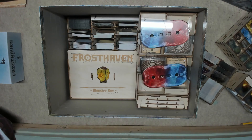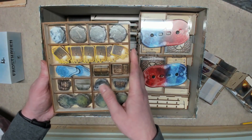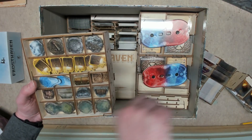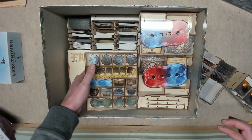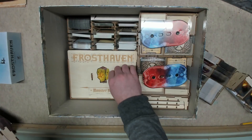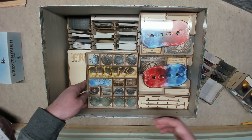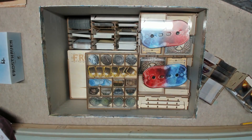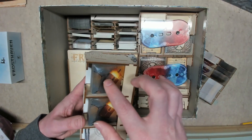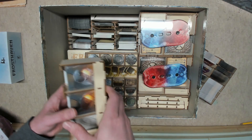Then take your obstacle box and make sure you set it so the lid can't slide out — you do that by positioning the lip so that when the lid slides out it hits the character trays. Beside that you put your envelope box with your loot cards, which I did sleeve, and then the random scenario generator, which I did not sleeve.